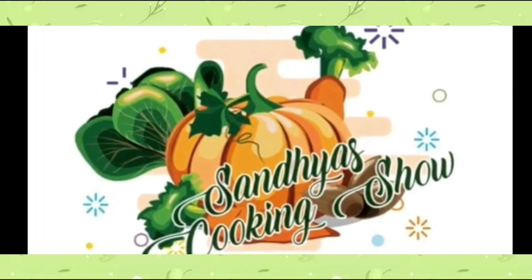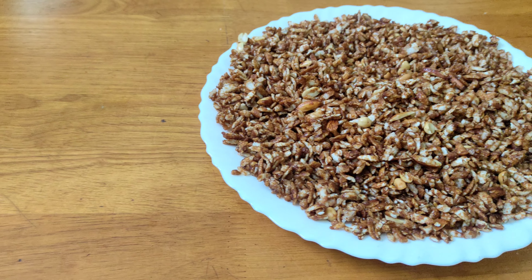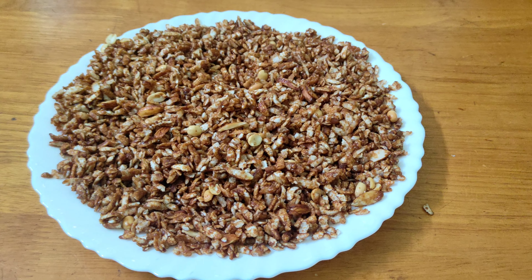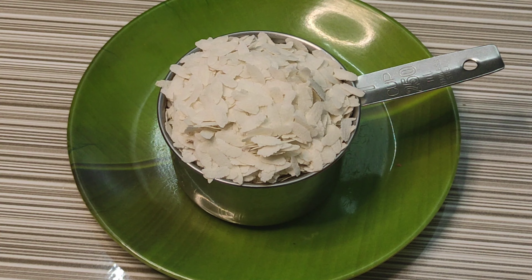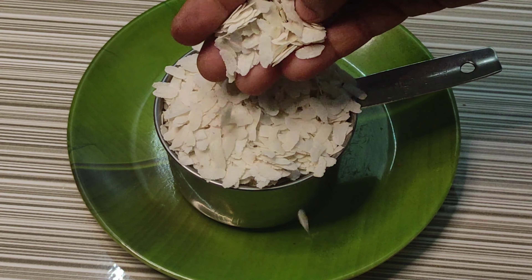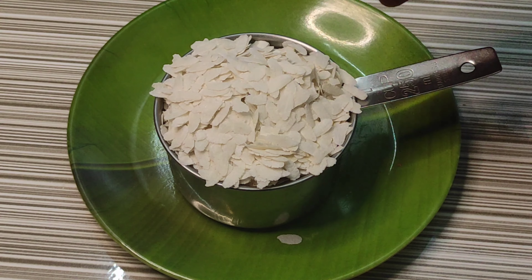Welcome to the Santayas Cooking Show! We have prepared ingredients and will make an evening snack. We will make a snack that is crispy. I am going to take a cup and we will make a recipe. Now, we will make a fry for this.